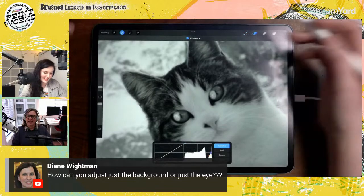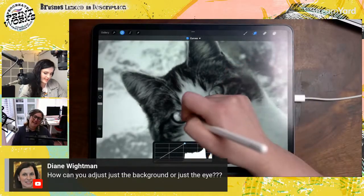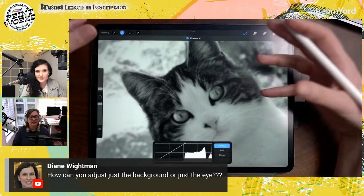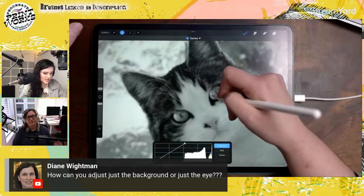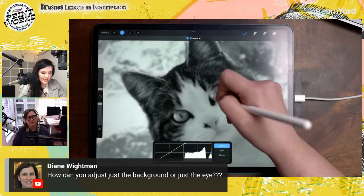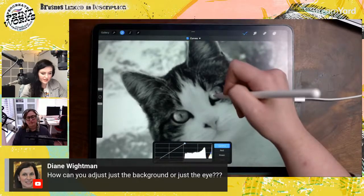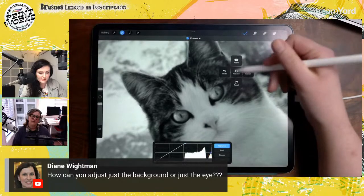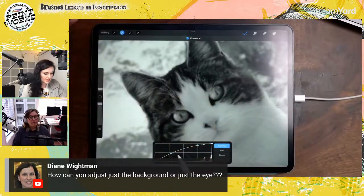The cool thing about pencil filters is that you can erase or smudge them. Using Curves just enhances what's already there — you're not adding paint to the layer. You can only go to whatever the slider has allowed you to. If you want to add more, tap the screen once, a tiny menu comes up, hit Apply — you stay in and everything is reset but the changes are applied. Then go in and make adjustments again.